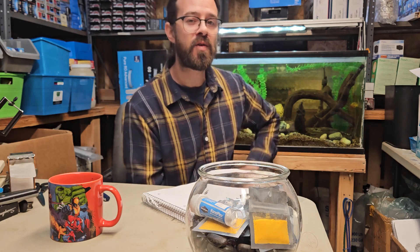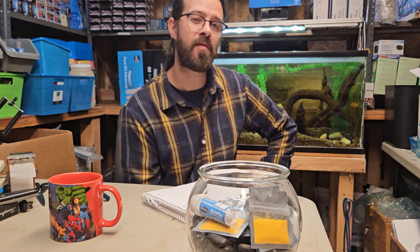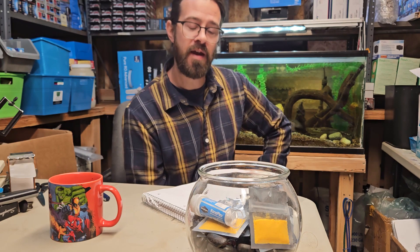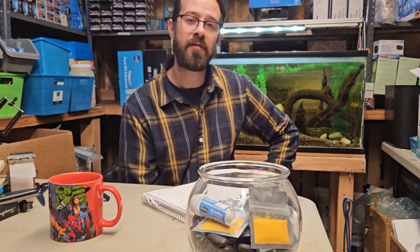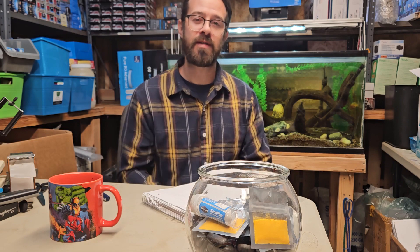Okay guys, that's a quick video about Nitrofurazone Yellow. I just wanted to let you know that it's an option out there for treatment of the most common aquarium illnesses. Again, I want to thank you so much for taking your time to view this video and supporting American Aquarium Products, and we'll keep this going — we'll talk to you guys next time.